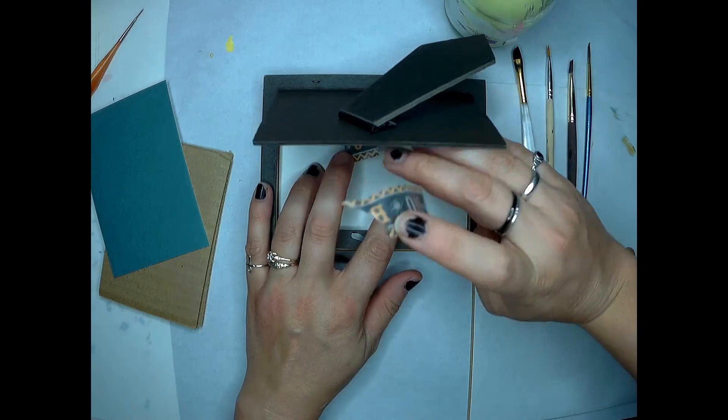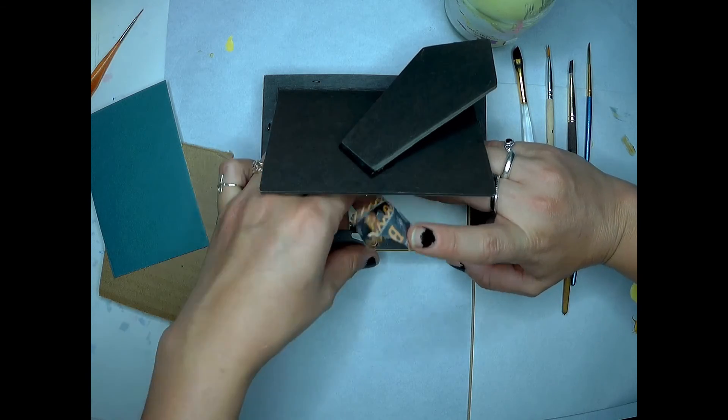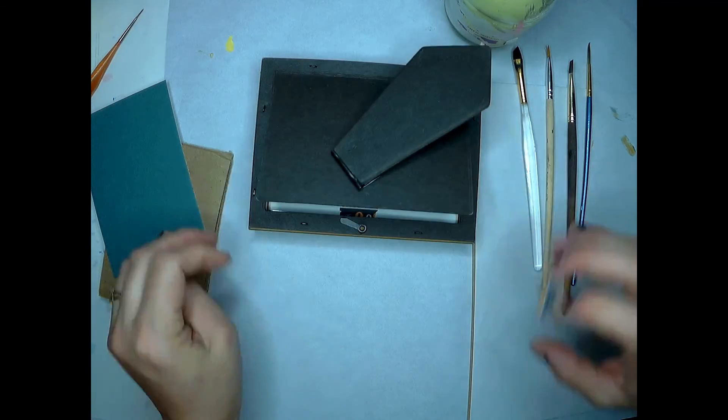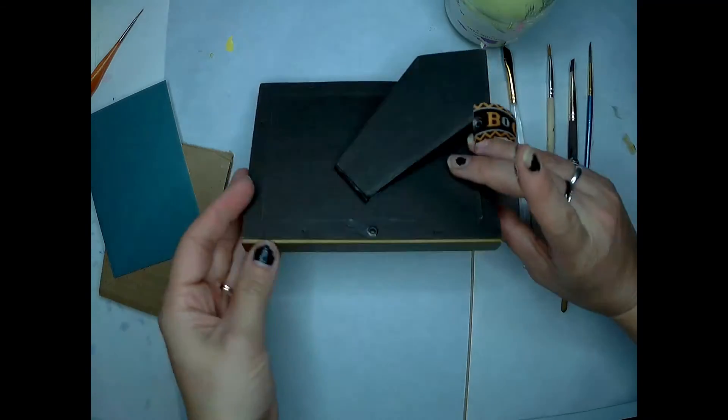I decided to get some washi tape and tape the paper in place. I didn't quite get the washi tape right, so I had to readjust.